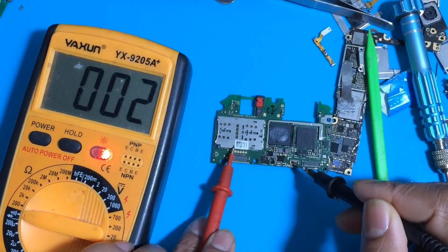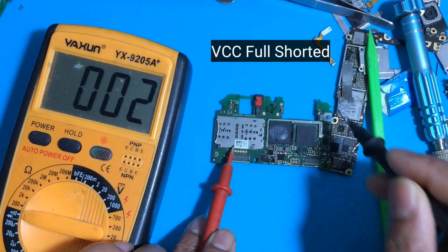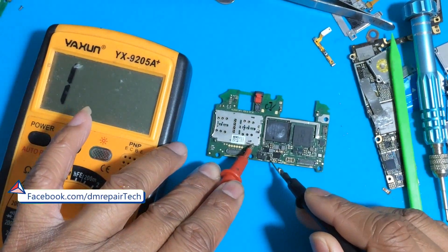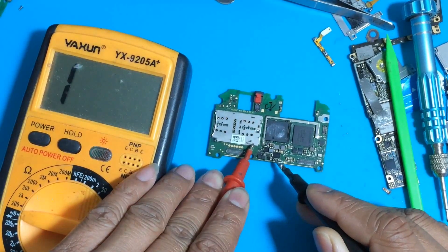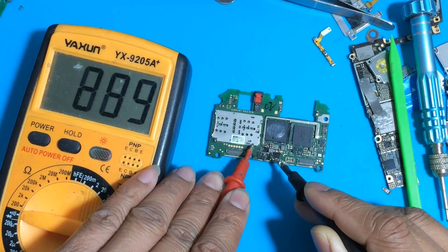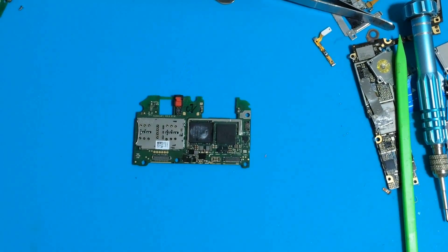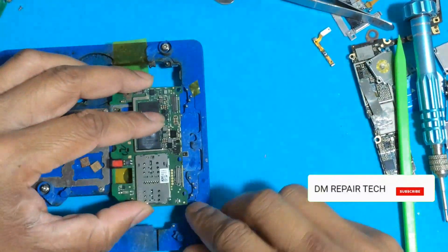Look here — battery BCC, full short. I fix many phones with this problem: no power, only red light indicator, notification light only red. I have good advanced knowledge about this problem. I find there a BCC main short. We need to check step by step where this short is.